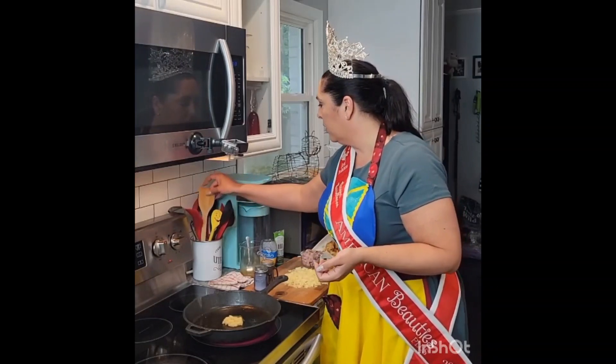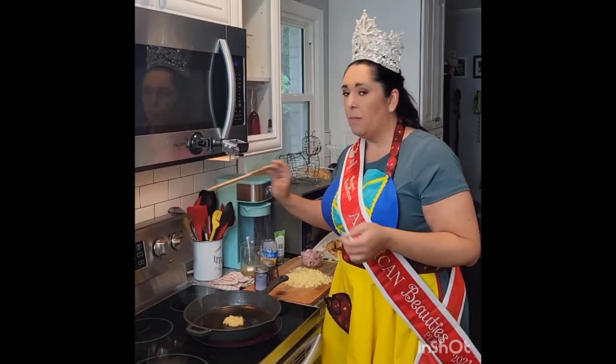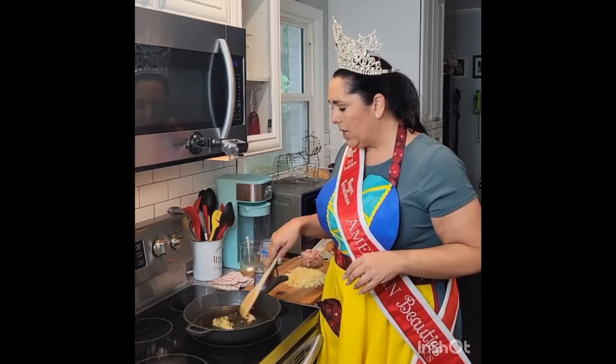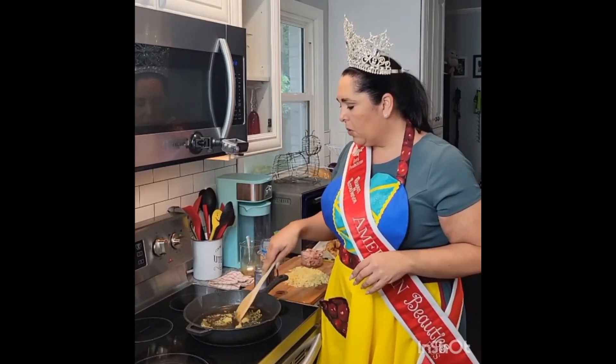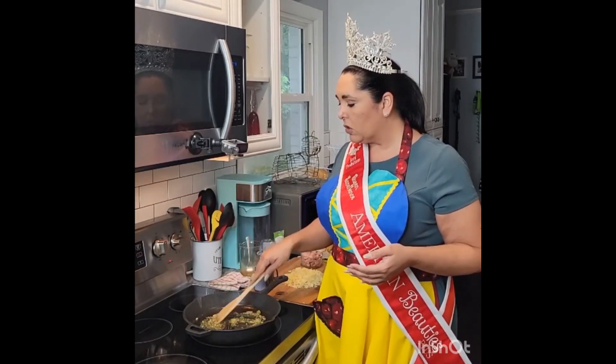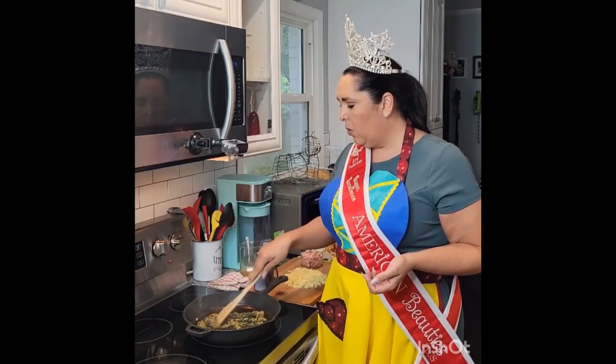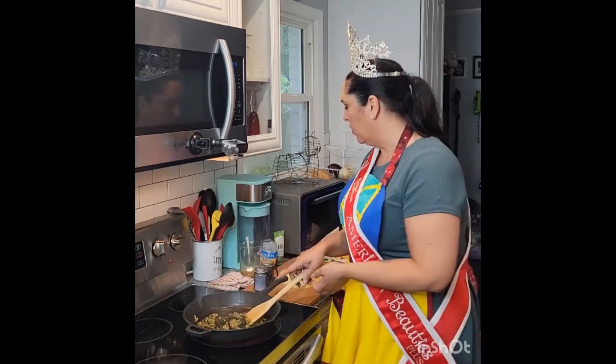There's really no measurements here — we just do what we want. So we're going to get this all going in the pan and we're going to let this bloom. What that means is that you're basically starting to cook your spices and letting those flavors really come to life. I can smell it already — that smells so good.